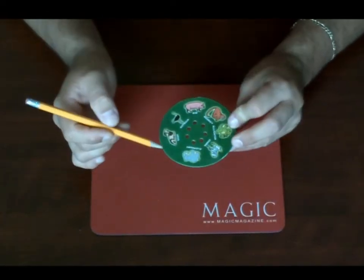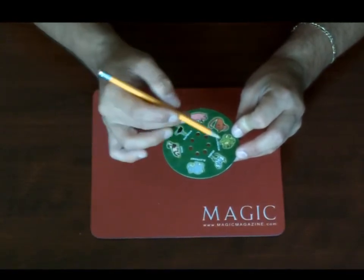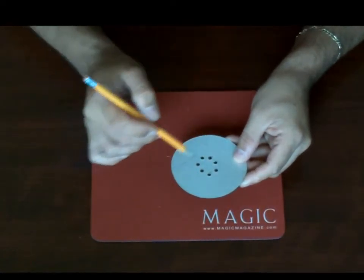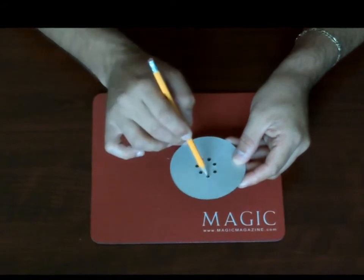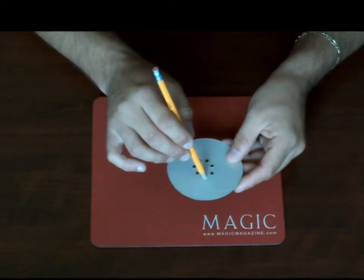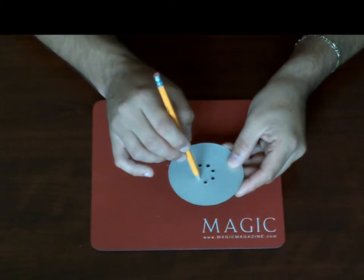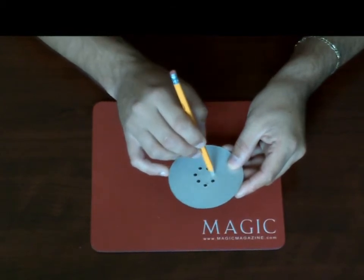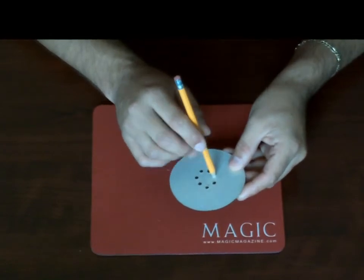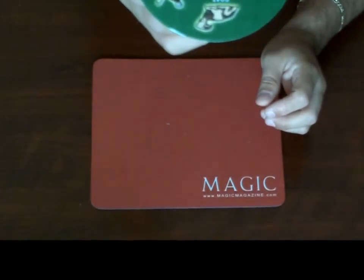Let's say for example that you're thinking of the animal alligator. So I go here, and then here, and then here — that's the third one, the pig hole. They're going to go A, L, L. Remember, the pig hole is the third one. Then I, G, A, T, O, R. Now you want to make it look a little more random than that, jumping around a little bit. But it works every time — when you flip it over, you'll see that the pencil landed at the alligator.